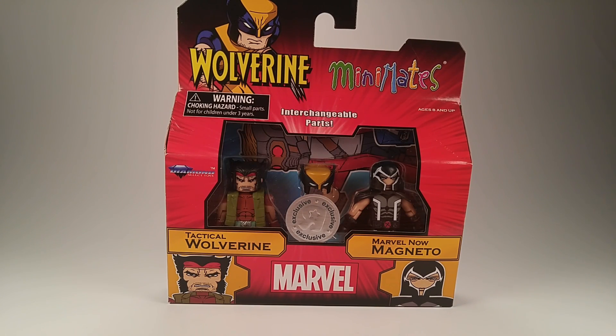Hey guys, Levi here with another toy review. This time it's the most recent Toys R Us Wolverine 2-pack. I don't have the comic and specialty shop ones yet — I get those next week, so I'll probably just do a video then. But I just wanted to open this pack with you guys. First thing I'd like to start out by saying is I really like the pack — the deep red and the yellow looks pretty cool.